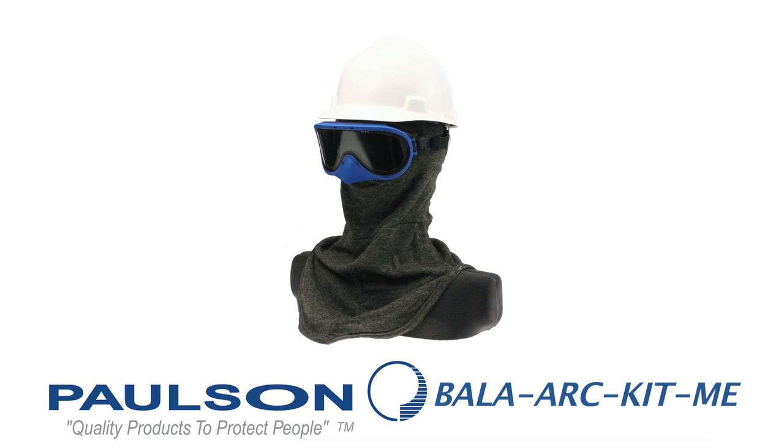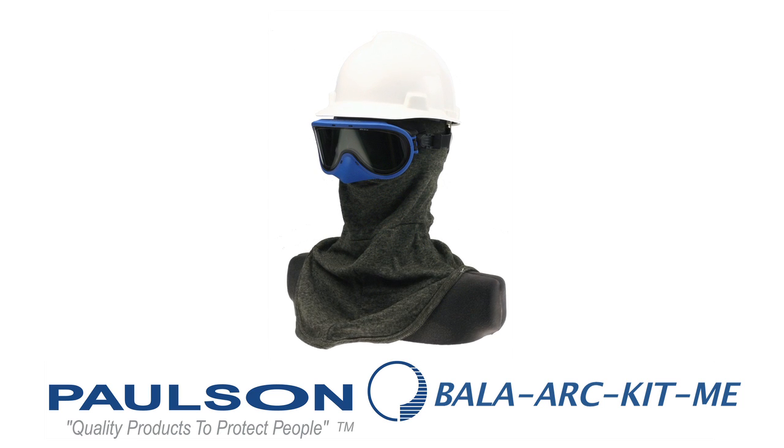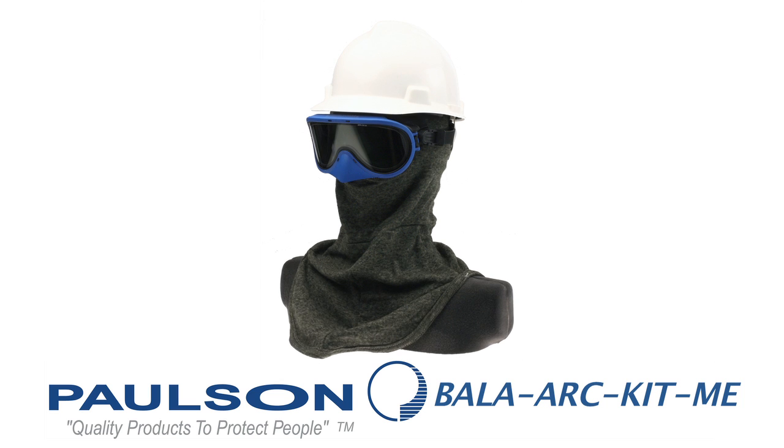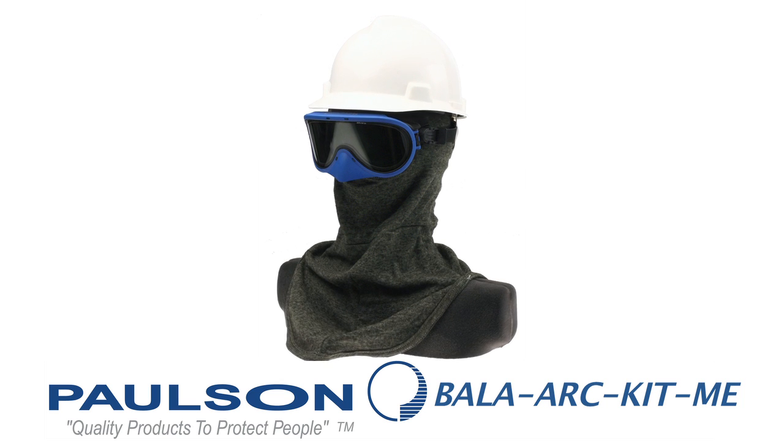The next model is our medium energy balaclava and goggle combination. The model number is BALA-ARC-KIT-ME. You'll notice that the balaclava is a thicker material, because this is for medium energy. The goggle has a lens designed for the higher energy application and still has the nose cover on this model.